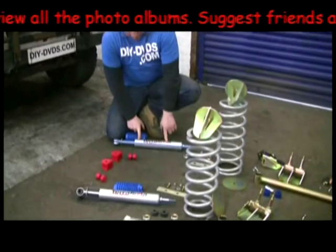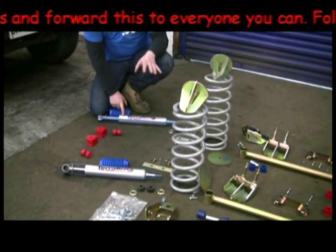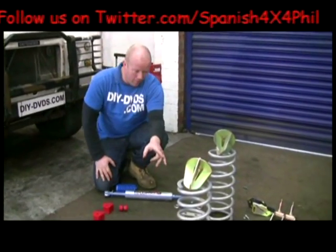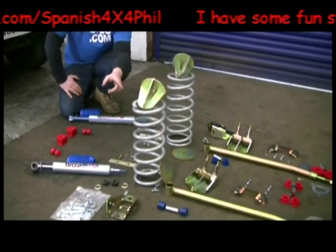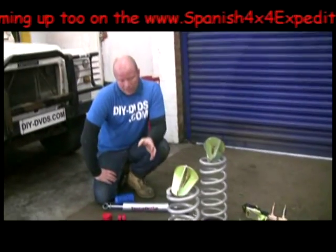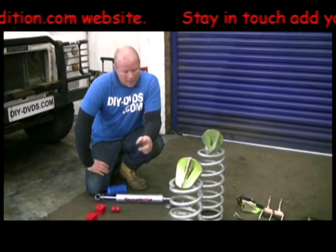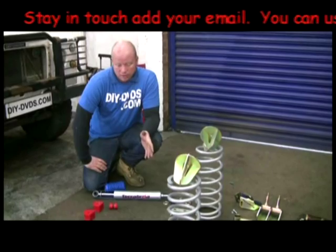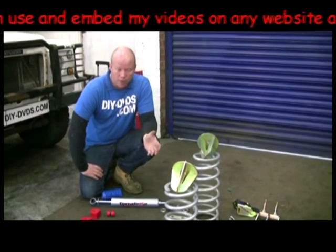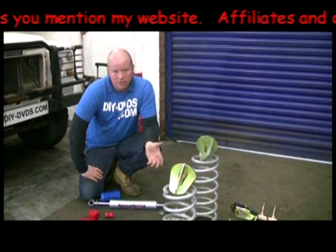We've got Terra Firma Pro Sport long travel shocks. Everything here is plus two inches. We've got two-inch springs — 50mm lift springs of the medium flavour. There is all sorts of flavours of springs and shocks, pretty much limitless, even up to nitrogen-charged ones. These are the medium ones because this car is being used on Spanish4x4expedition.com. It's got to be motorway fit, plus a little bit of off-road.